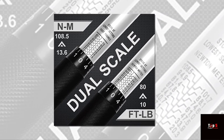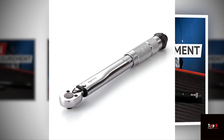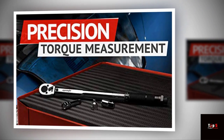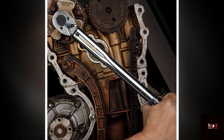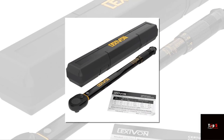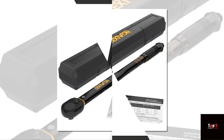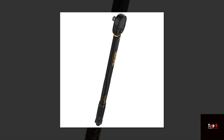Product 4: Amazon Basics 1/4-Inch Drive Click Torque Wrench. For those looking for a budget-friendly option, the Amazon Basics 1/4-Inch Drive Click Torque Wrench is a great choice. This wrench has a range of 35 to 200 inch-pounds, making it perfect for small jobs. It features a click mechanism and has a comfortable grip. The wrench comes with a storage case for easy transport and storage.